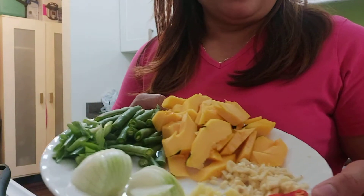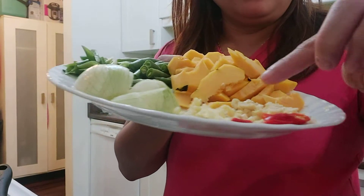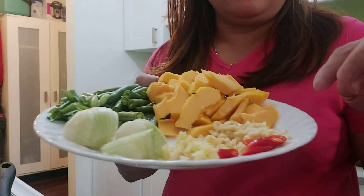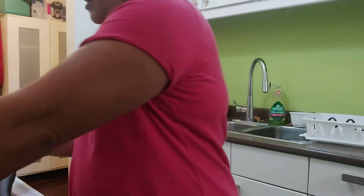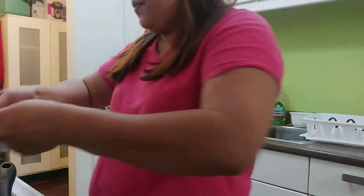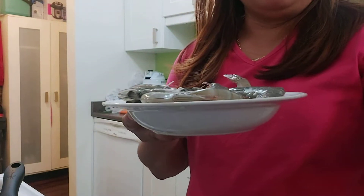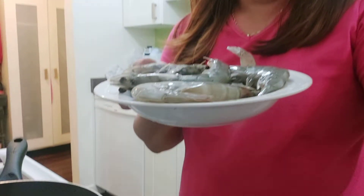We're making ginataang hipon with mixed vegetables like sitaw and kalabasa. So these are the ingredients: ginger, garlic, onions, green chilies, sitaw, kalabasa, a chili fried cake, talong, and the hipon — and it's a big shrimp like tiger prawns.